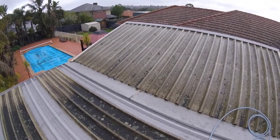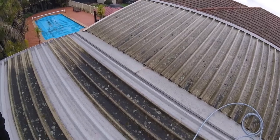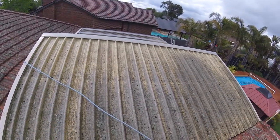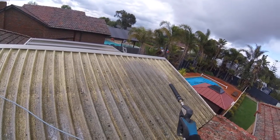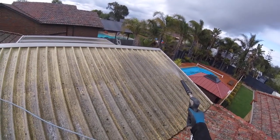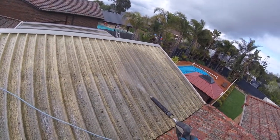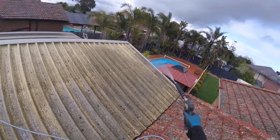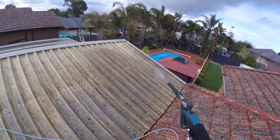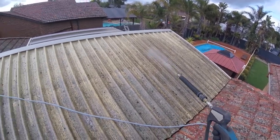So we'll start with a pre-spray and then with chemical, and then we'll work from there. As you can see here, I've pre-sprayed. The areas I've pre-sprayed you can see already significantly lightening — that's a really fast reaction. It goes to show that we're already starting to get things working, and that's the joy of using chemical to clean.